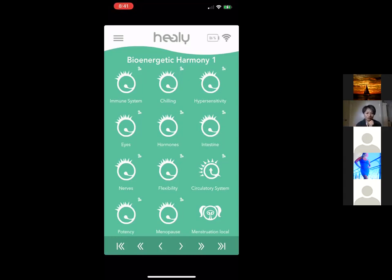There's also an immune system program to boost your immune system when you're feeling under the weather, nerve balancing, flexibility, circulatory support, and Potency — frequencies to optimize the bioenergetic balance of reproductive organs, helpful for fertility issues in men and women. There's a Menopause program to help manage those issues, and a Menstruation program using electrodes locally for effective relief of menstrual pain.